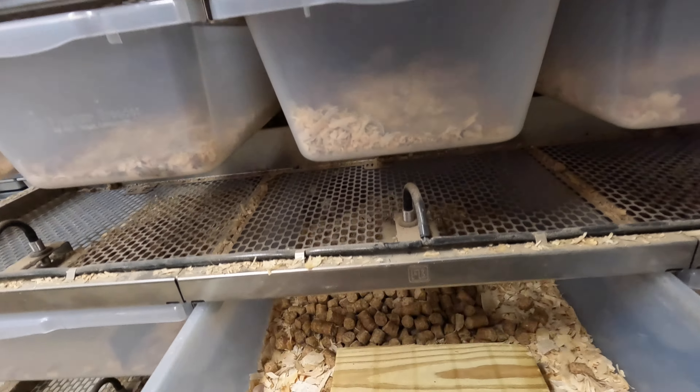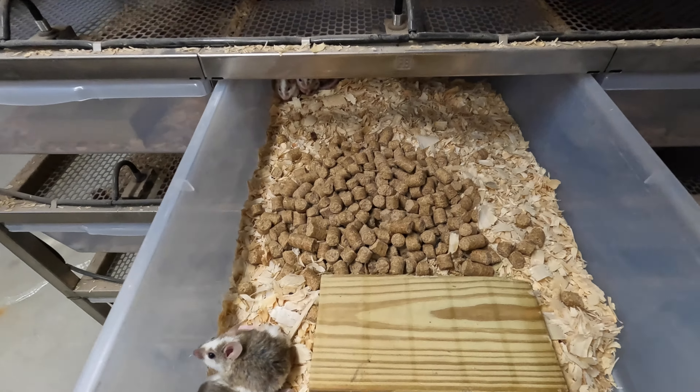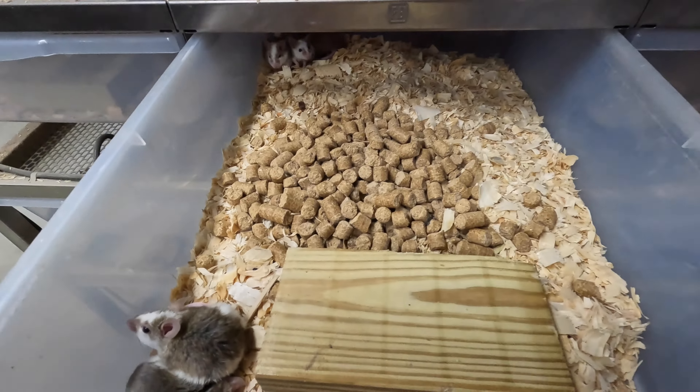Norwegian rats have been the easiest rodents to breed for me so far. Next I'm going to get into mice. Mice — I've had a heck of a time producing high-quality mice with big litters. So we'll get into that next. Mice, from my experience breeding them for probably two years, are very similar to what people have told me about ASFs.